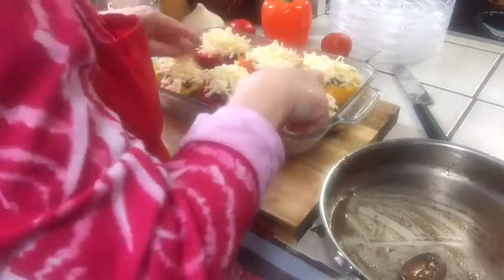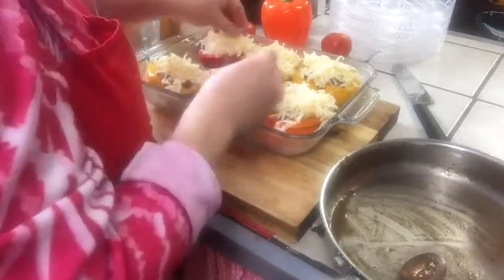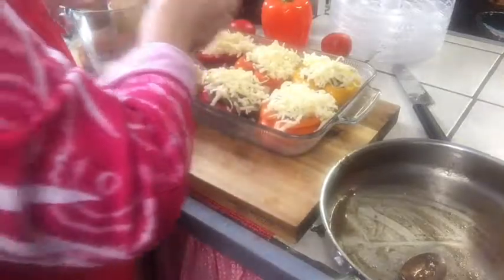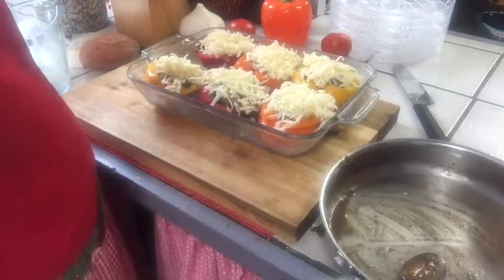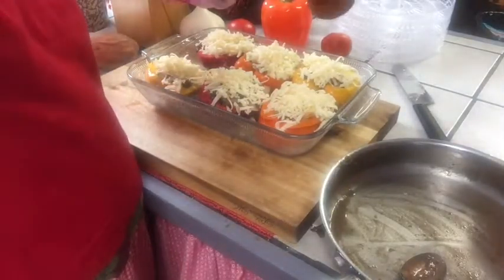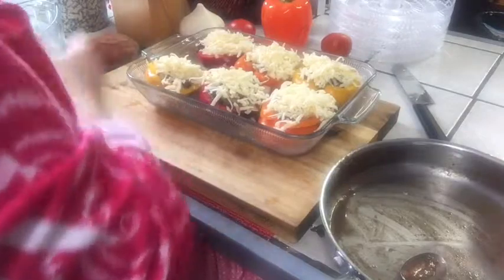Don't be afraid to stuff them really full. Make sure everybody's got cheese — okay, that looks good. I like to put a little pepper on top; if you don't like pepper, by all means don't use it. We're going to put this in the oven now — stuffed peppers at 400 degrees and we're going to bake them about 20 to 30 minutes, then check them and see if they're okay.